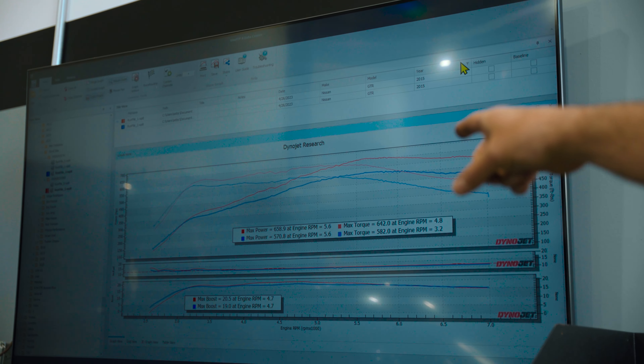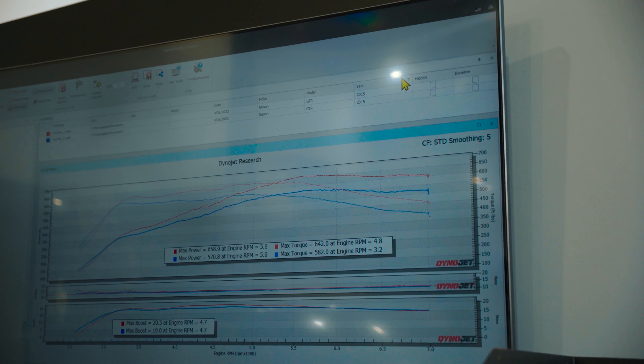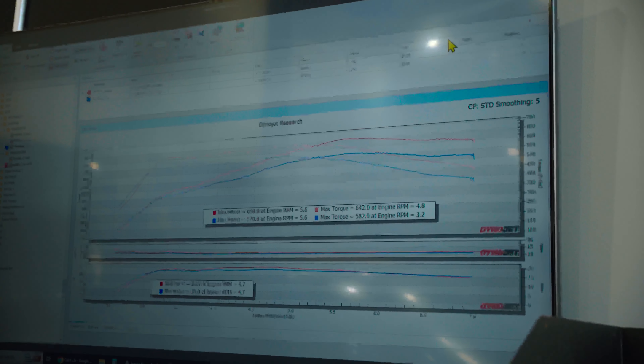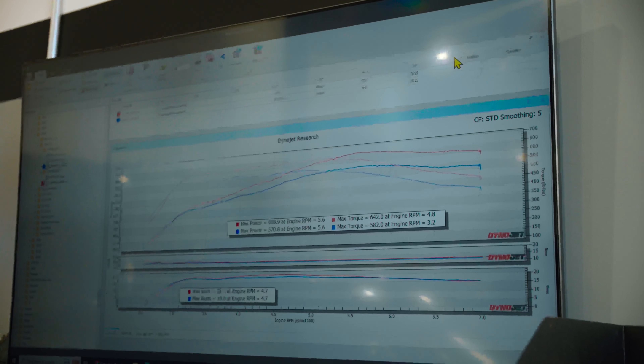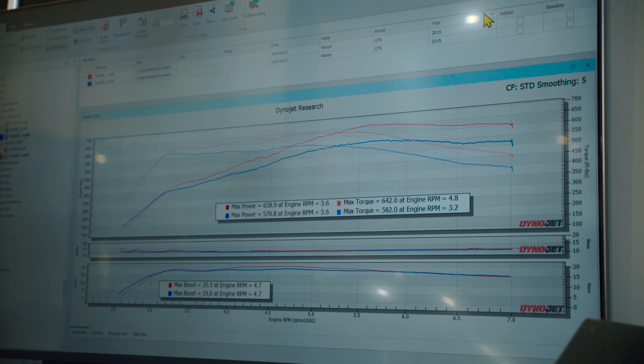Here are the results on 91 octane — very healthy 570 wheel and 582 foot-pounds of torque. That's the blue curve making about 19 pounds of boost there at 4700 RPM. On E85 it peaks at the same 4700 because of the turbos on the GT-R — they're not overly big.